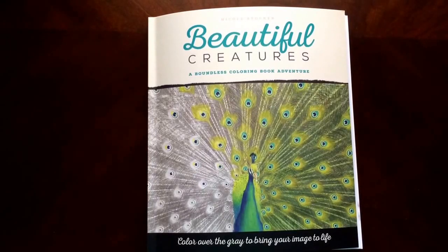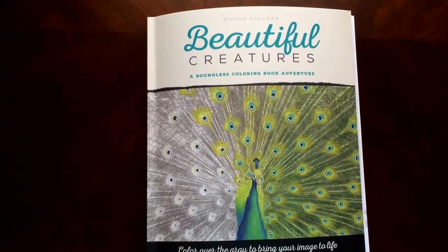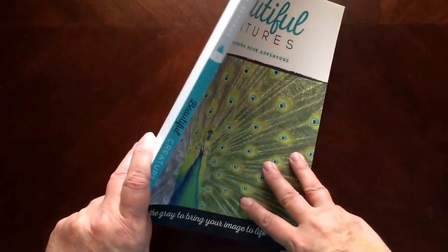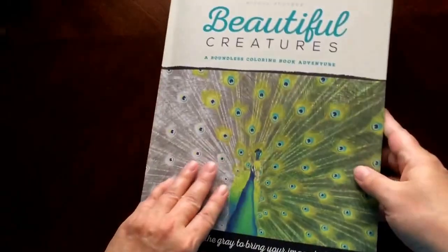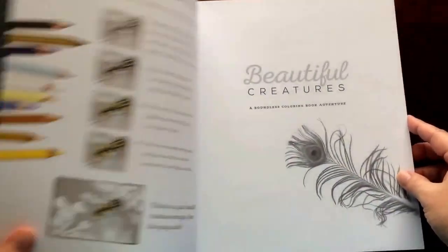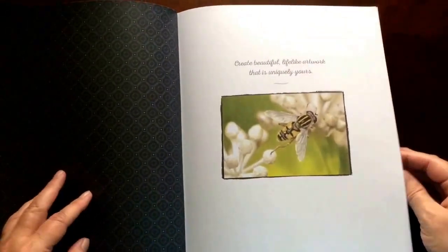Hello, I have a book review for you today on Beautiful Creatures by Nicole Stalker. This is the front of the book. It is glue bound and this is the back of the book. The book dimensions are nine and a quarter by ten and a third.